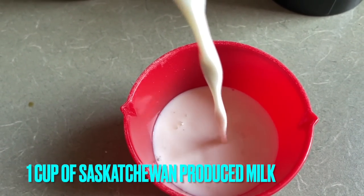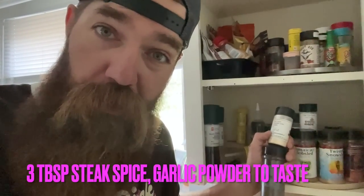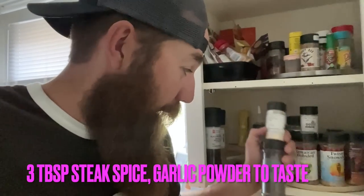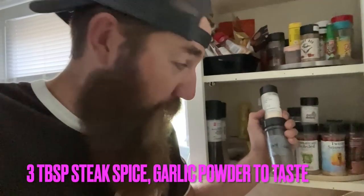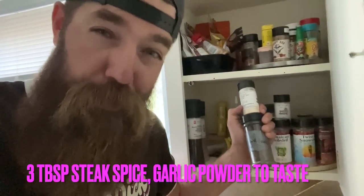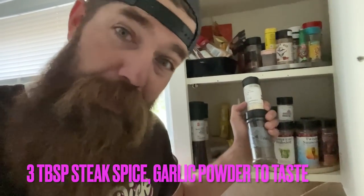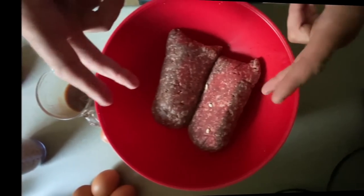Get a cup of milk together. Heading over to the spice cabinet — I'm going to get some smoked garlic powder from right out of Kelvington, Saskatchewan. And out of Regina, Saskatchewan, I've got some Burnt Canoe. This stuff is basically a really good steak spice, and it's made right here in Saskatchewan. Links to this stuff are in the description of the video.